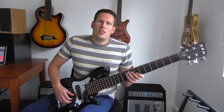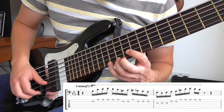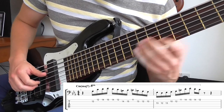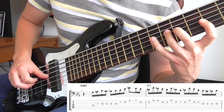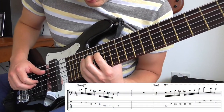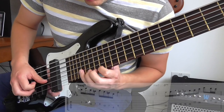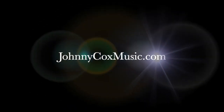So here's another example. This time I'm playing on Miles Davis' tune Solar.